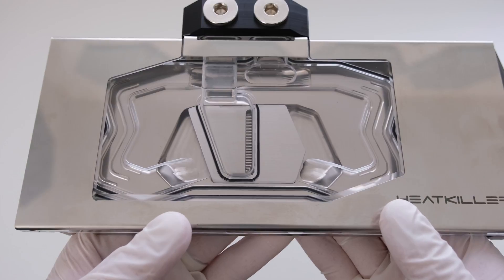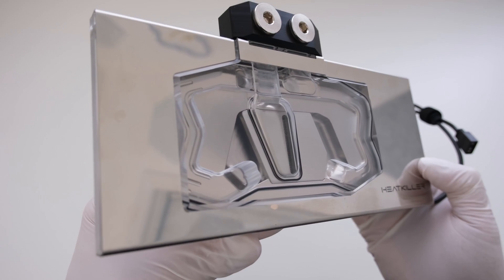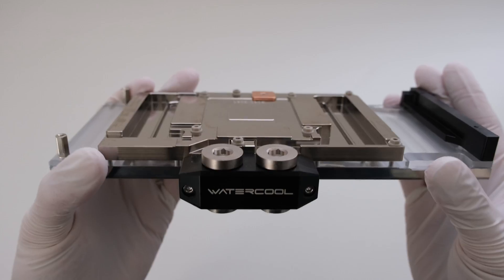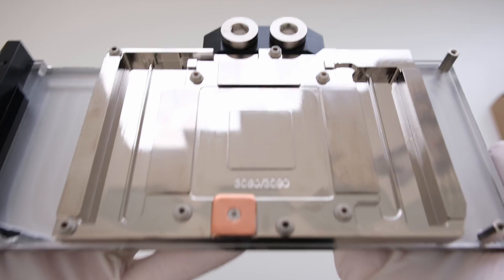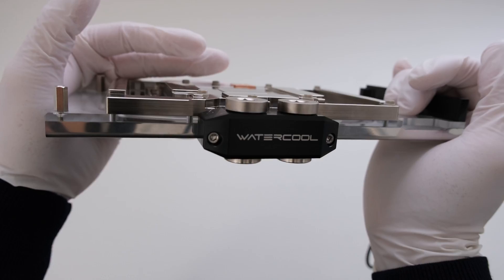The Heat Killer 5 water block for the reference layout used by the PNY Accelerate RTX 3080 has a nickel plated copper cold plate, acrylic top with integrated ARGB, and a stainless steel front plate.